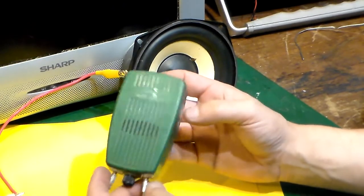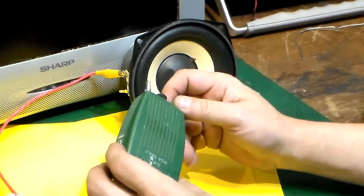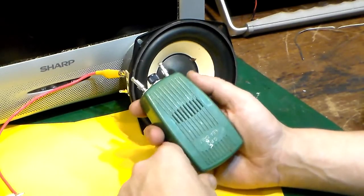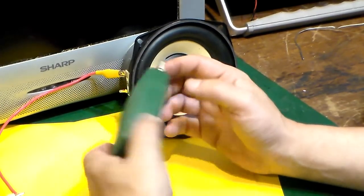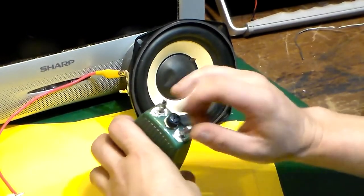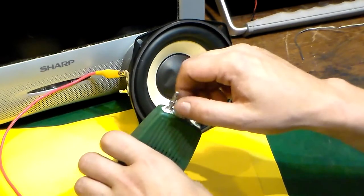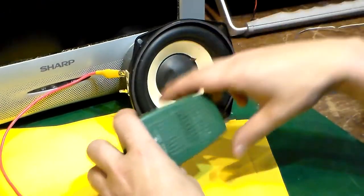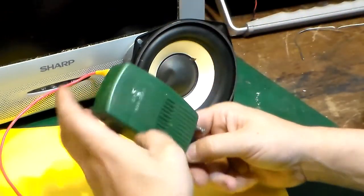Anyway, it was 50p, so I'm not going to complain. At the very least I can use the case and make something out of it — it could make a nice little signal tracer or continuity tester. It's a handy little case especially with the two banana plug sockets already built in, a fuse, and we could replace the fuse holder with a potentiometer. If you ever worked for British Telecom or the GPO and you know what this thing is, please leave a comment underneath the video.